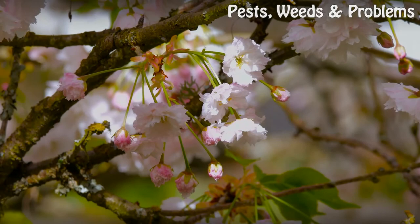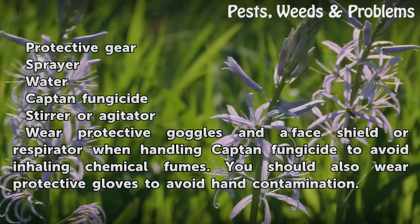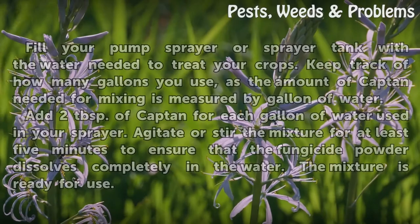Things You Will Need: Protective gear, sprayer, water, Captain Fungicide, and a stirrer or agitator. Wear protective goggles and a face shield or respirator when handling Captain Fungicide to avoid inhaling chemical fumes. You should also wear protective gloves to avoid hand contamination.